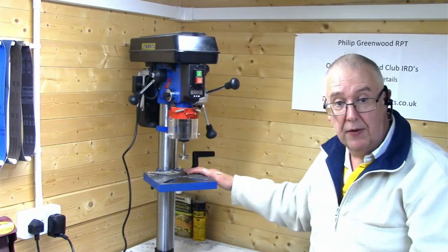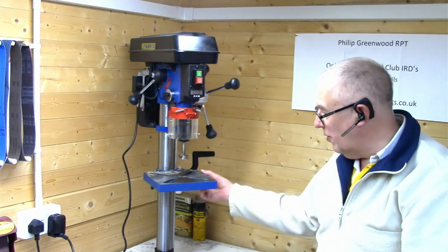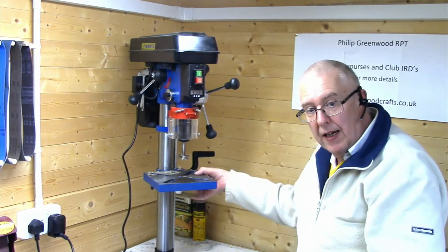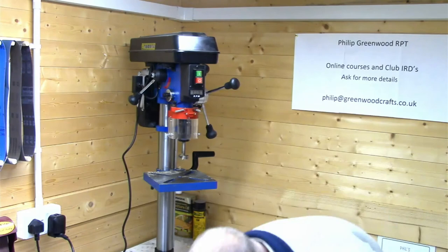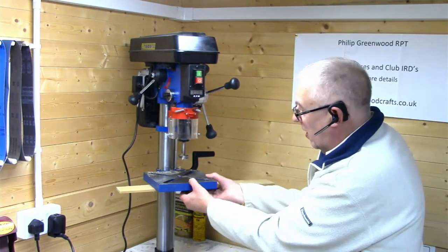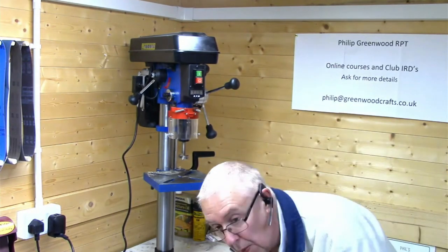You can clamp it down very easily, or just use clamps on the table. It has a ridge underneath, so you'd need to clamp on the very edge, or use a clamp that goes underneath. Something bridged underneath would work — you could clamp here and here, so there's no problem clamping down onto the table.